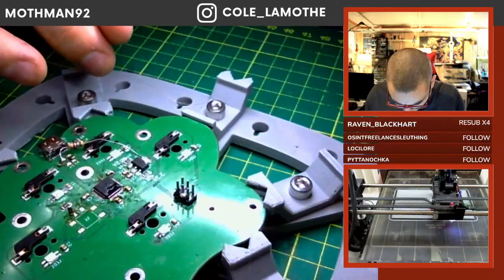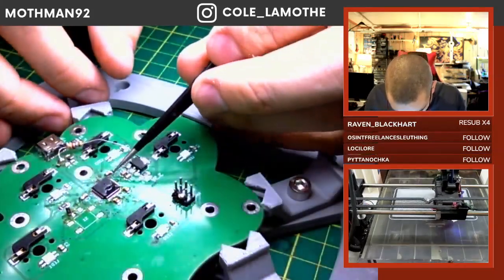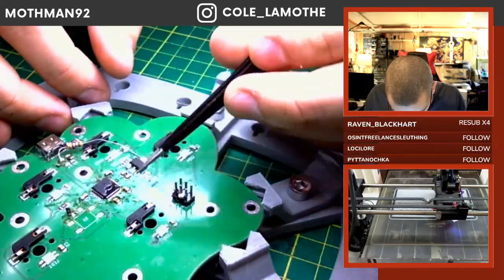So we need to take one of these very, very tiny wires.